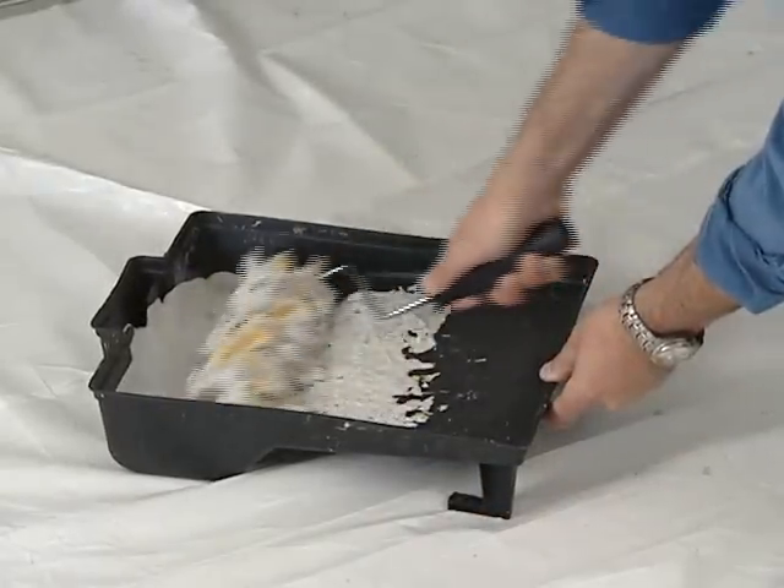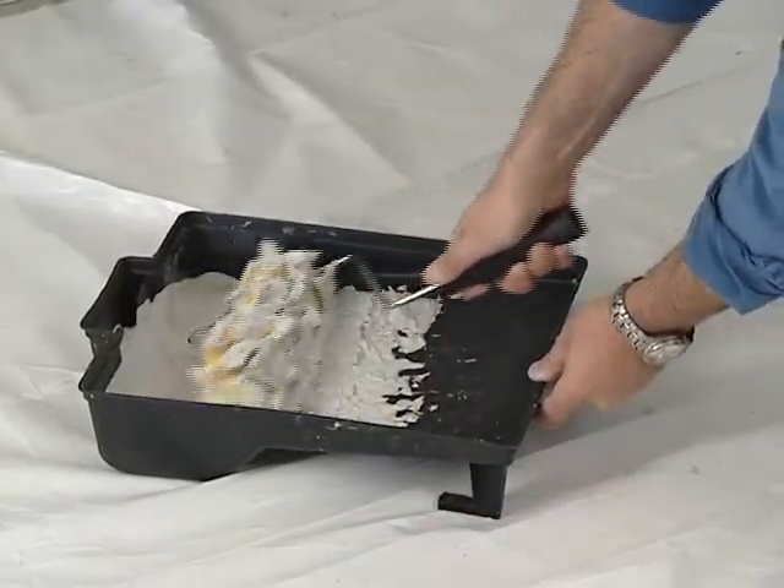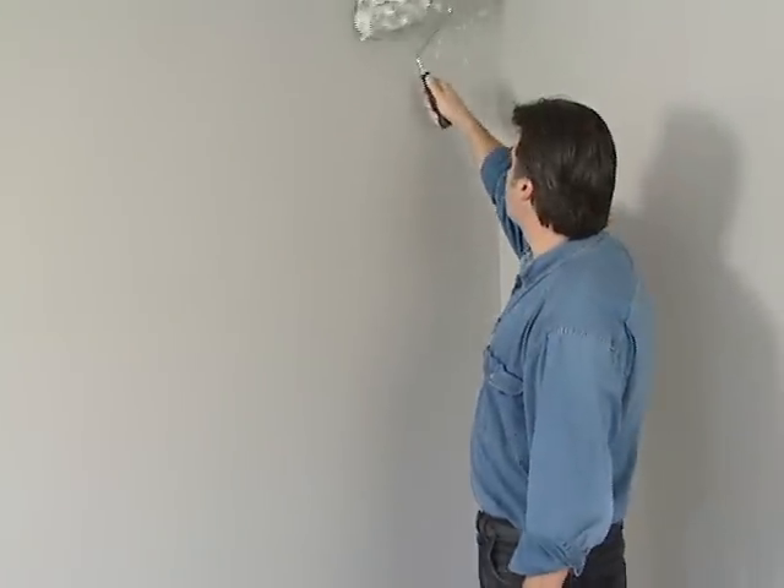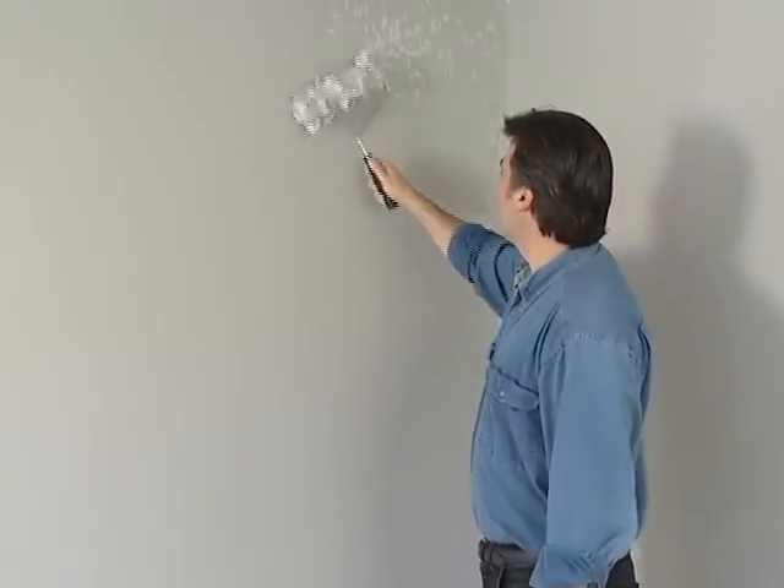As before, I'm generously loading up my roller, then removing any excess product in the flat part of the tray. And now I'll start applying it in a loose repetitive X pattern using light pressure so that I don't over-apply in any one place.